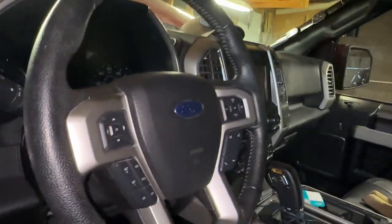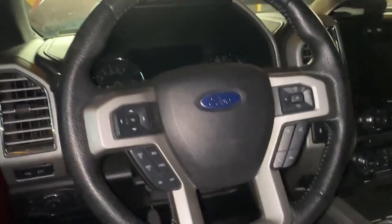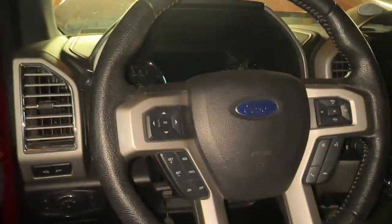Make sure that your truck is completely dead. Once it is, there's a little hole right here — you're going to stick an Allen key into that hole. There's one on this side and one on the passenger side of the steering wheel as well. That'll actually help pop this airbag out.